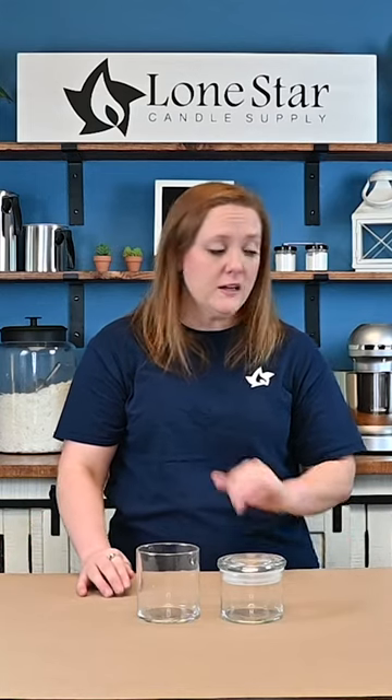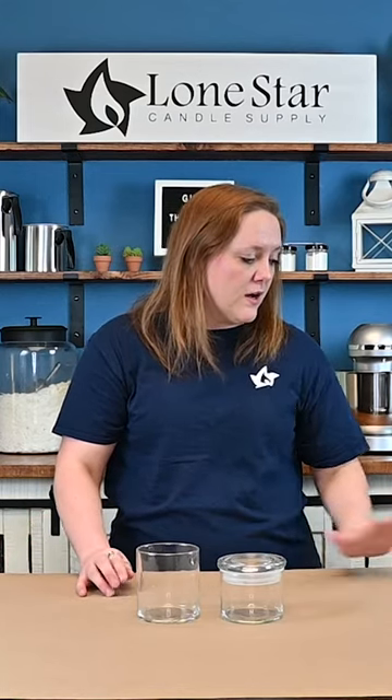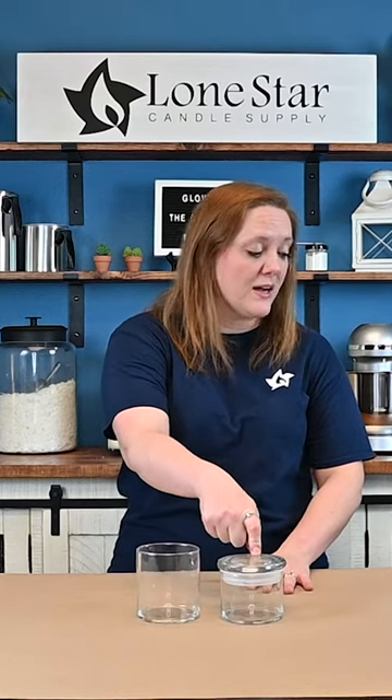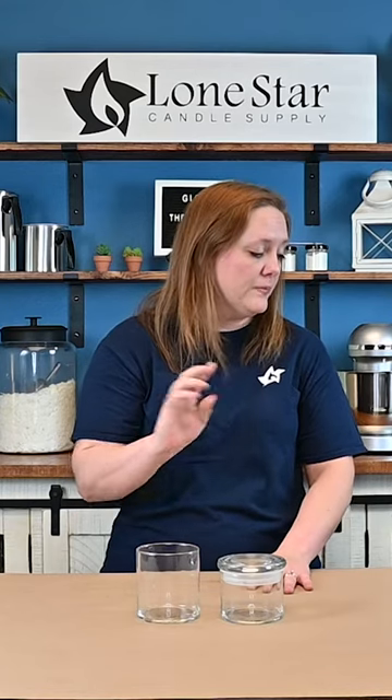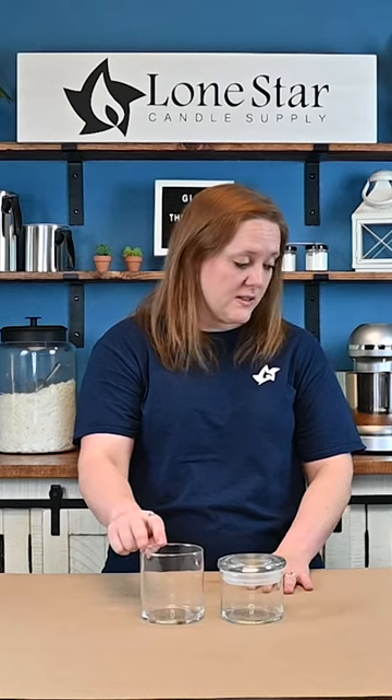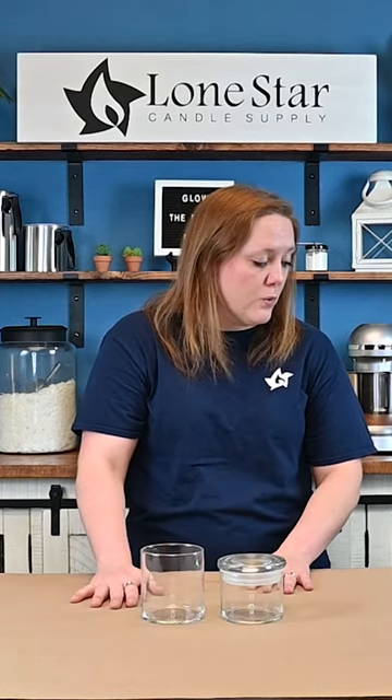Both of these jars have the same diameter, which makes it a little bit easier for wicking. The 15 ounce holds approximately 10.5 ounces of wax, and they both have a 3.75 inch wide diameter. The 22 ounce can hold up to 16.3 ounces of wax.